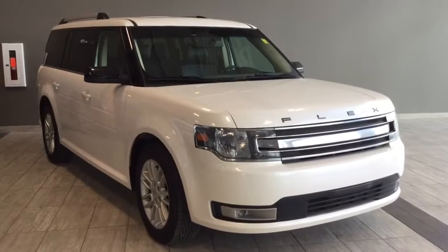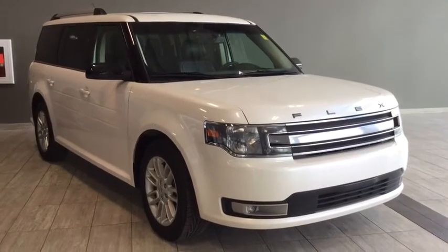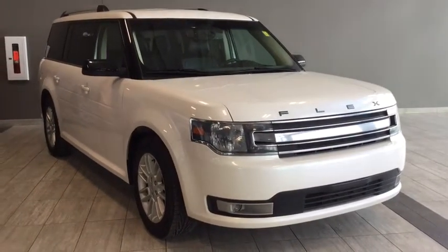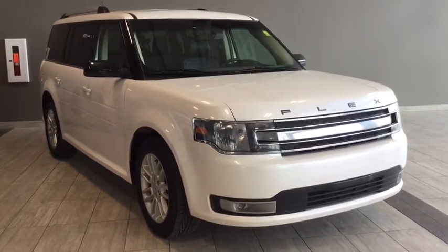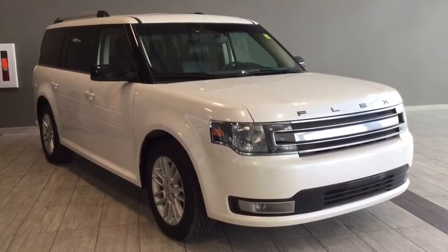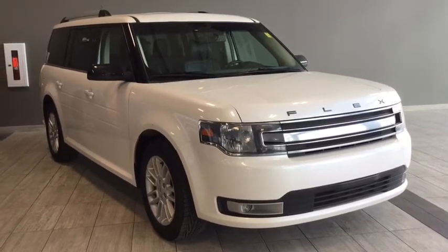Hello and welcome to another video walk around with myself Jennifer at Toyota Northwest Edmonton. Today we are looking at your pre-owned 2014 Ford Flex SEL all-wheel drive. It's a four-door, seven-passenger all-wheel drive SUV in an Oxford white color.